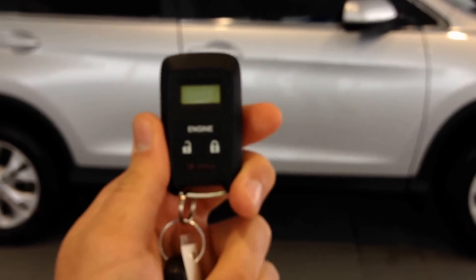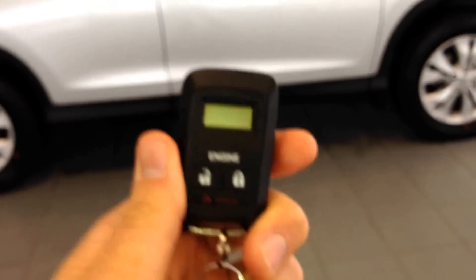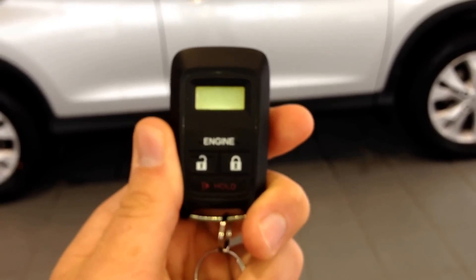One neat thing is it can actually show you the diagnostics of the vehicle, which is pretty cool. So when you actually start the vehicle while you are outside at your home, you can check the temperature level. It goes from cold to hot and shows you what level it is at, so you know when to get in your vehicle when it is warmed up.